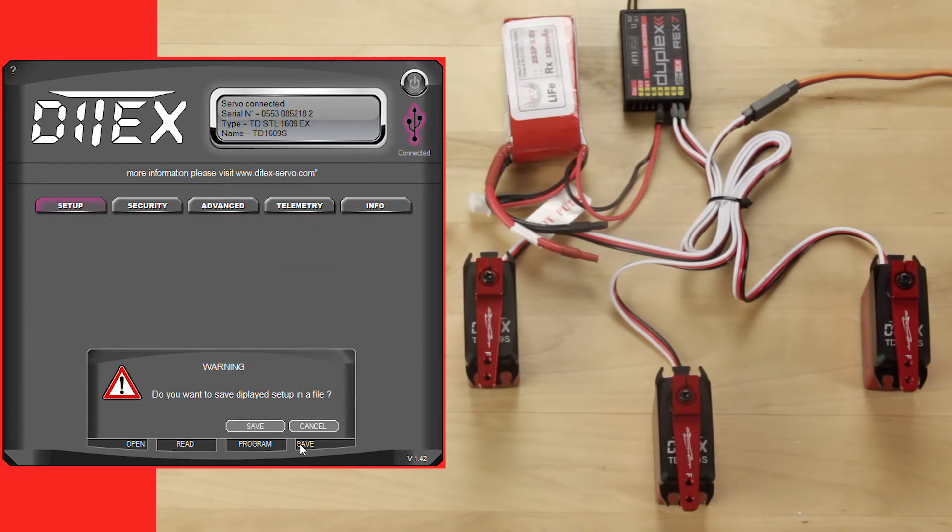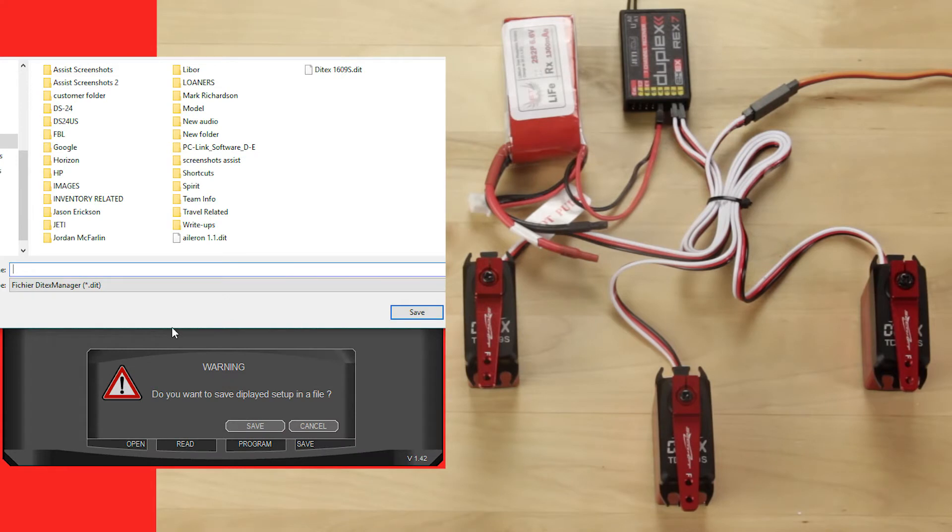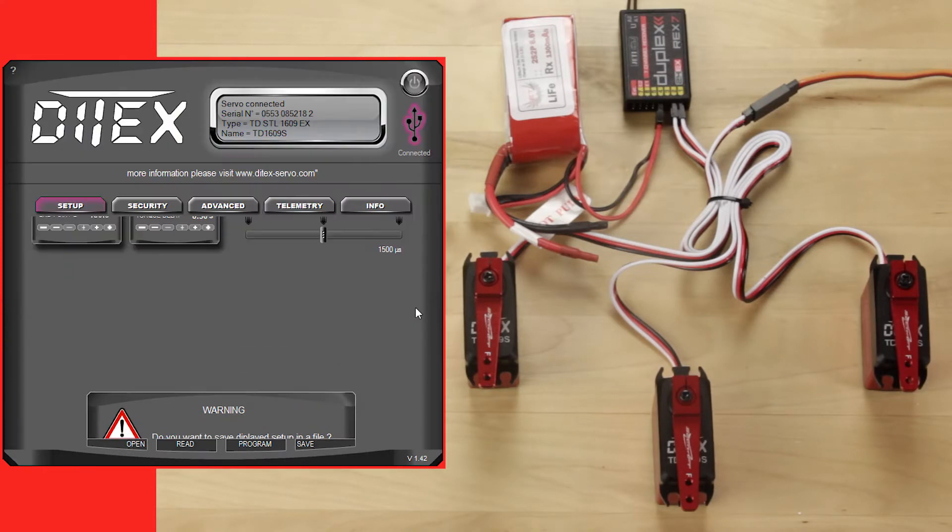If you double click or click too fast it will go back away and you'll need to click it again. It'll ask you if you want to save, so go ahead and click save. It'll pull up a file dialog and we're going to name that 1609.2. I'm going to save that to my desktop and click save.